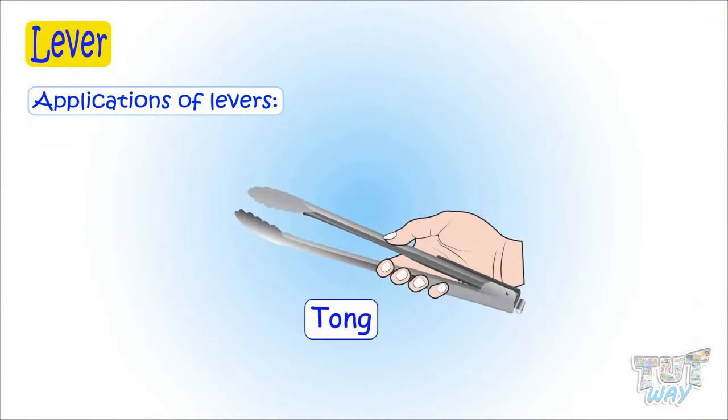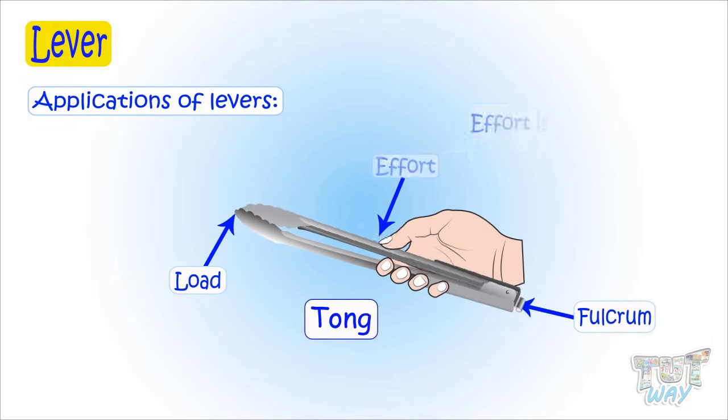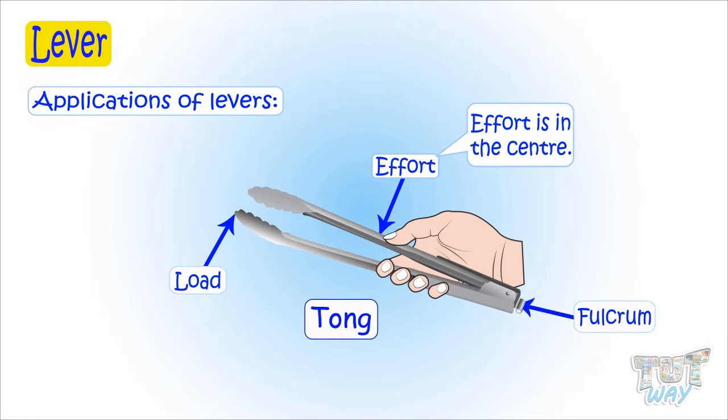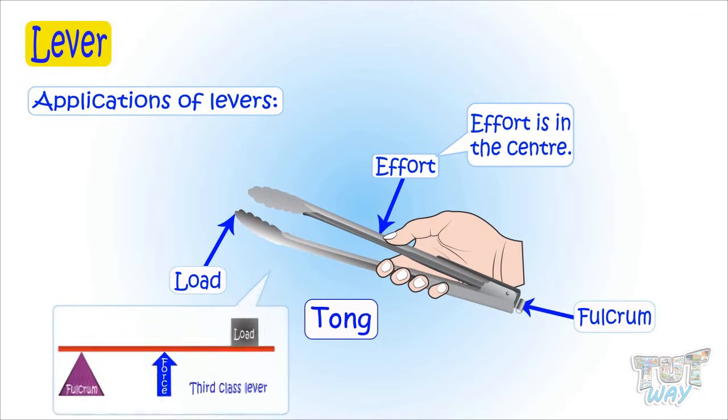Here we have a tongue — it's a lever. Let's see how and which type. The center of the tongue is the place where you apply force. And this end of the tongue acts as fulcrum or the support. And the other end of the tongue is the load area, as it supports the load. So it has fulcrum, effort, and load. Here effort is in the center, and we learnt that third class levers have effort in the center. So this is an example of a third class lever.